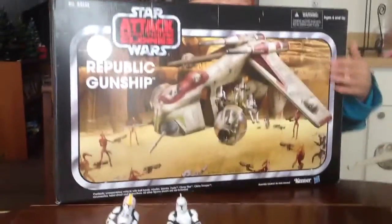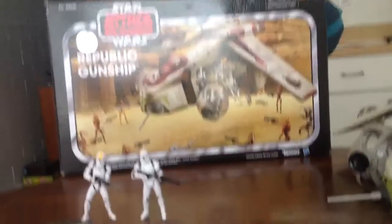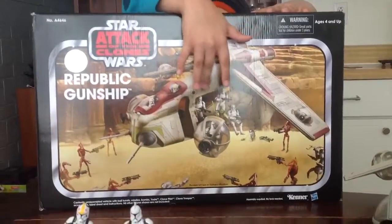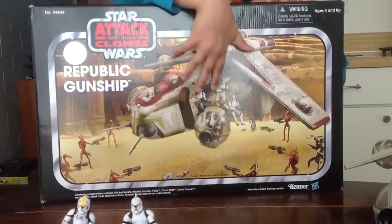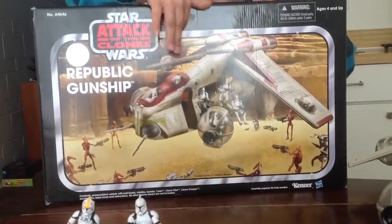You can see that the background is set in Geonosis Arena, with Yoda leading the troops. Somewhere over here you can see the ball turret and the pilots.